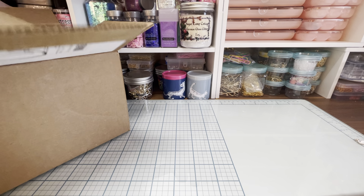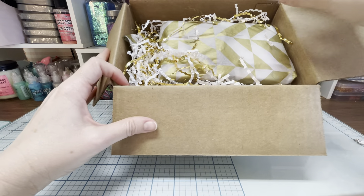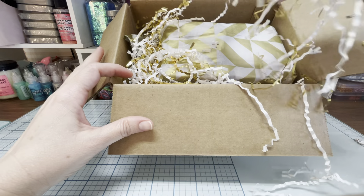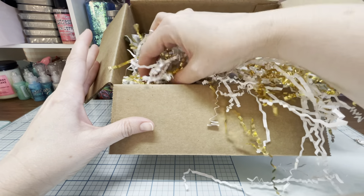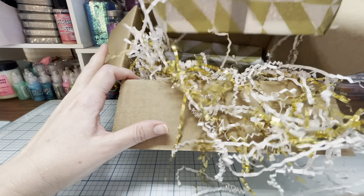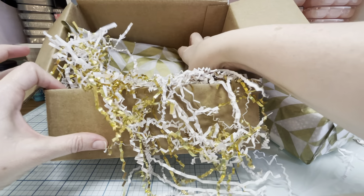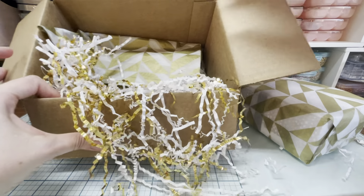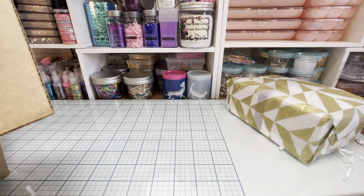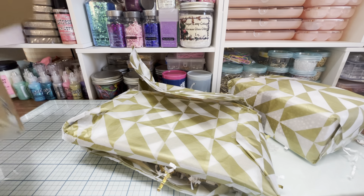So here's the box right here. She decorated it so cute inside. Look at all the little crinkly paper — I love it with the gold. I am saving this and reusing it, that is so pretty. And then she has really pretty tissue paper. I love this crinkly paper, it's so pretty.